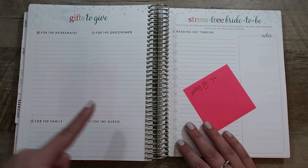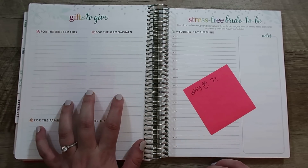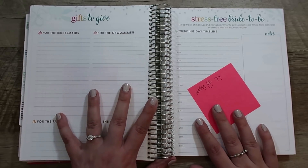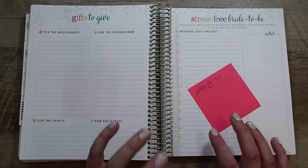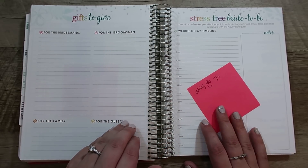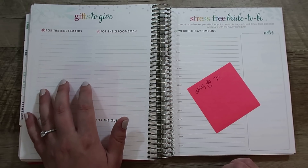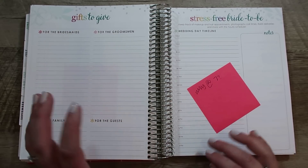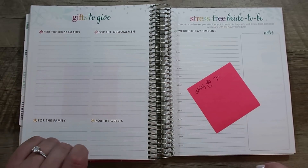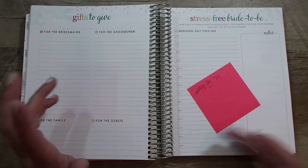The next pages are gifts to give — bridesmaids, groomsmen, family, and guests. I like this page and I'll probably start jotting down some ideas. I've talked about this in some weekly vlogs, but I'm trying to embrace not having everything be perfect right at the very beginning. If I jot down an idea, it's okay if it's in pen and I end up not using it or crossing it off. I have some ideas already for what I want to do for my bridesmaids, so I'm going to go ahead and jot those down.